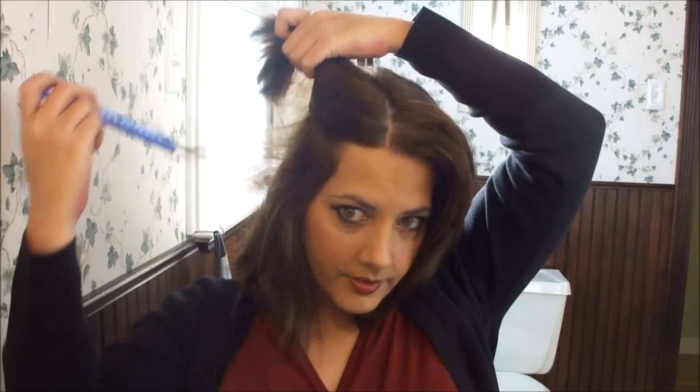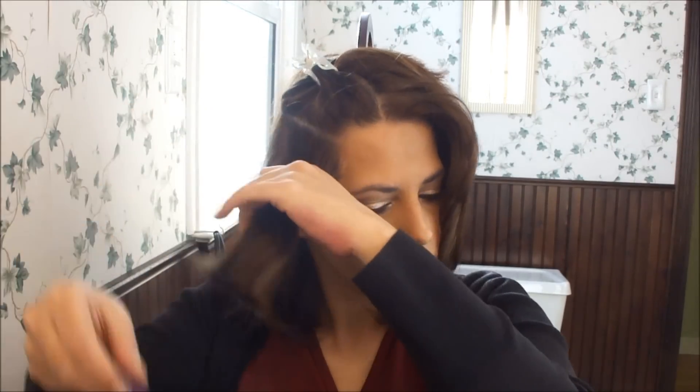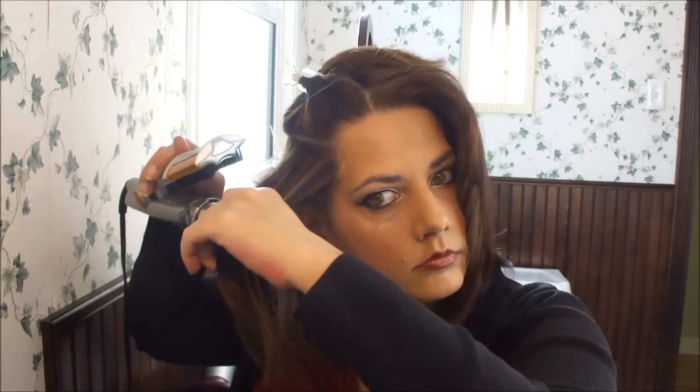Now I'm going to section off the other side like I did. Now if I wanted it to have the same exact angle, I would just need to hold it above the hair from the outside in instead of from behind it forward.